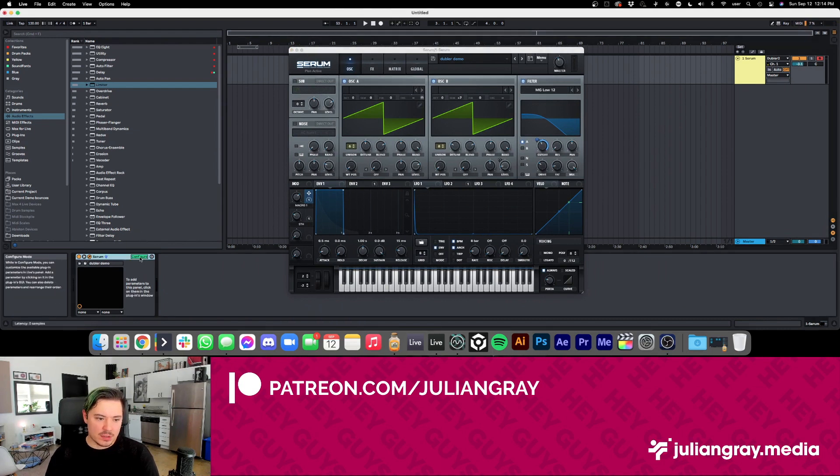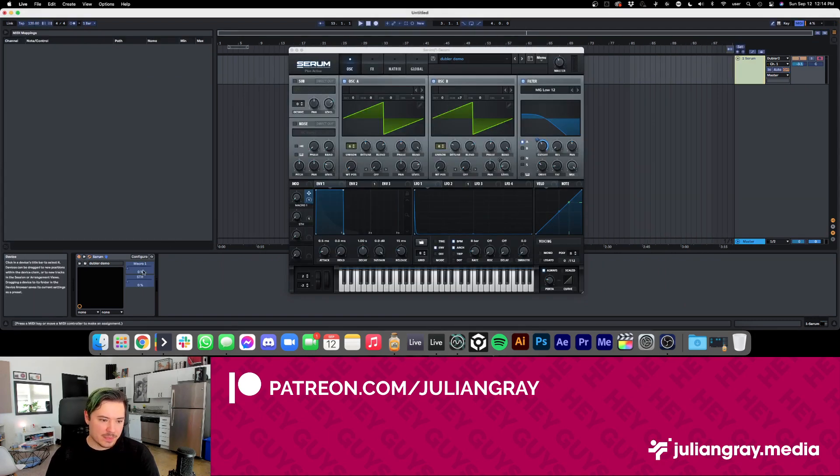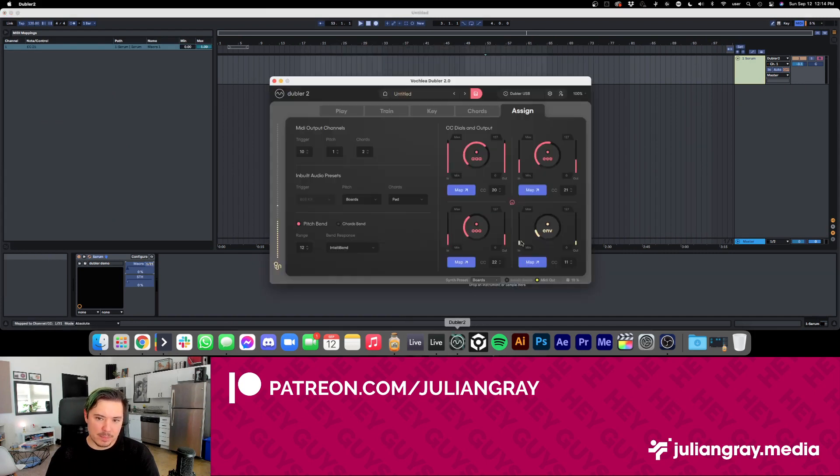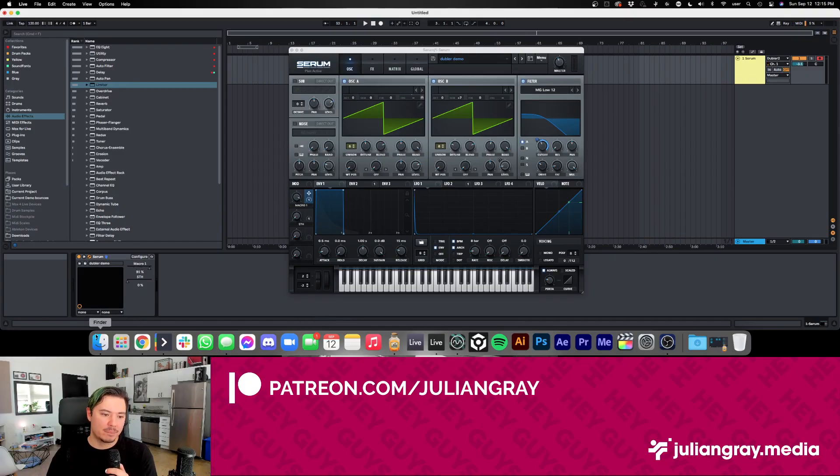Let me show you how easy it is to map this in Ableton. We go to Configure, move the macro dials so they appear in the Configure window — macro one is our cutoff, macro two is our fifth. If we go back into Doubler and click on one of our CC selectors, I can click MIDI map and let's say map macro one to the 'ah' vowel. So whenever I say 'ah,' it moves that dial. Demoing: when I say 'ah,' it opens up the filter, and when I say 'ooh,' it closes it. We can do this for every one of the parameters.